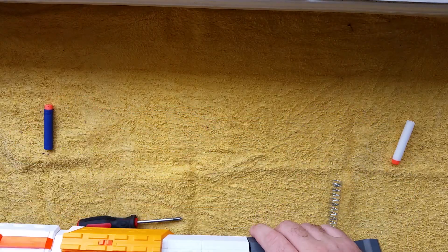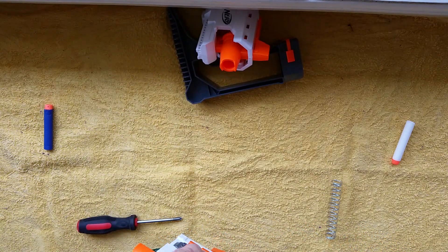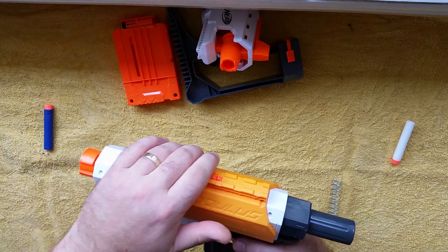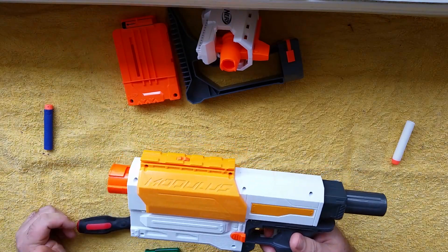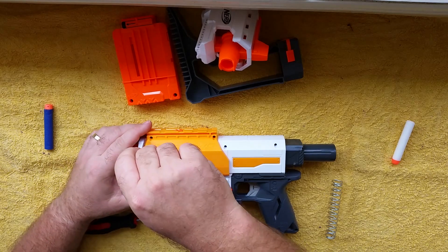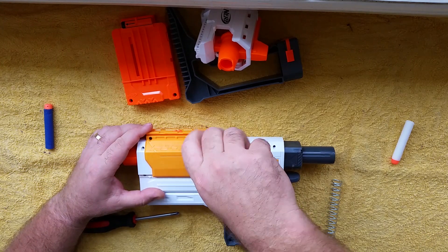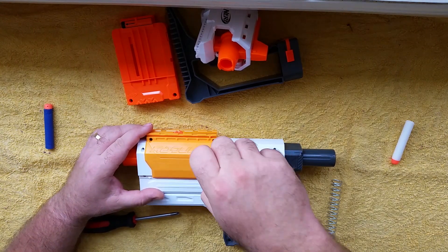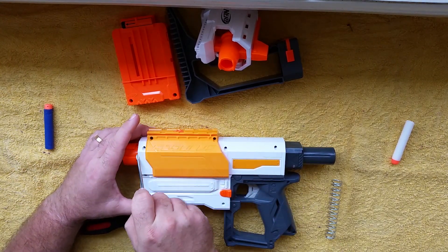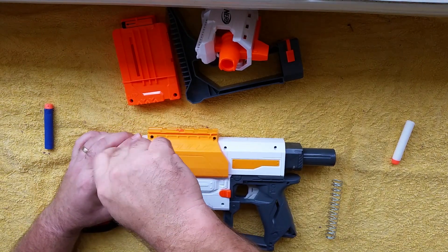First of all, remove all the accessories and attachments, magazine, and deprime it so things don't go flying when you pull it apart. I'm going to start with the slide. This one, unlike the Retaliator, does not have any hidden screws. The slide on the Retaliator goes all the way forward and hides two screws, which is not an issue on this.